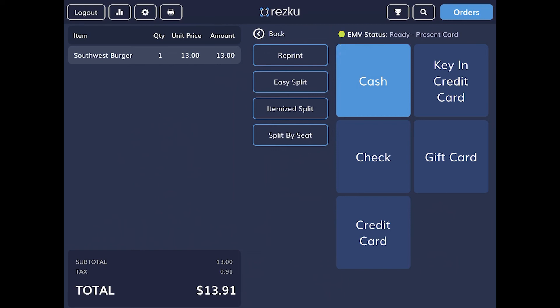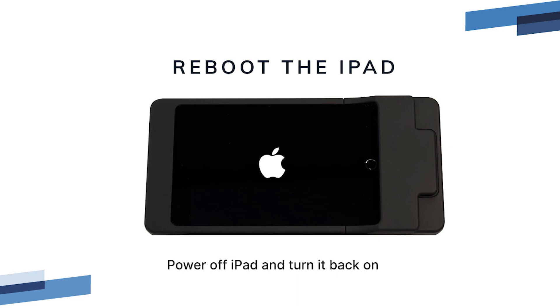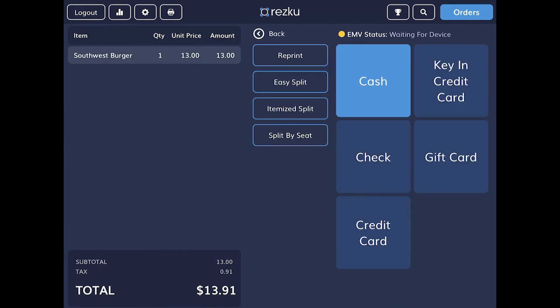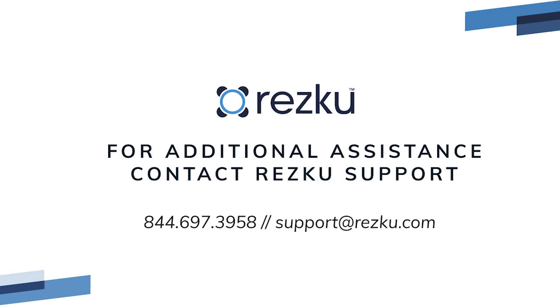Note, it is normal for the status to switch between ready and not ready. If all of these things check out, the card reader should be operating normally. If the card reader has a green light but is not showing connected in settings, or the EMV status never comes ready, power the iPad off and back on and reopen the ResQ app. Check the connection status. Run a test transaction. Check the EMV status. And if it works, you fixed the problem. If you're still having trouble, contact ResQ Support for additional assistance.